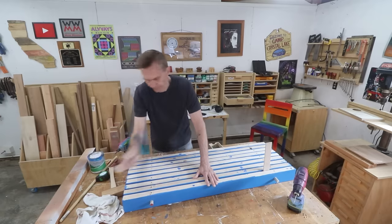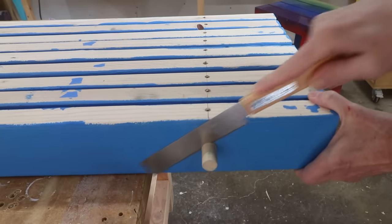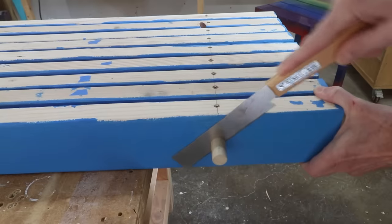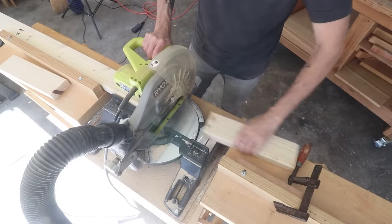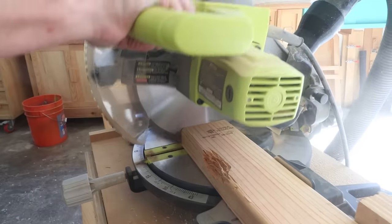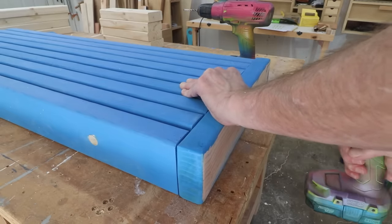This is called a Japanese flush trim saw — if you don't have one, a hacksaw blade works really well. I set up another stop block so I can cut the four legs all to the same length, and then the four leg connectors. I'll attach these end caps with three-inch deck screws right into that end grain.